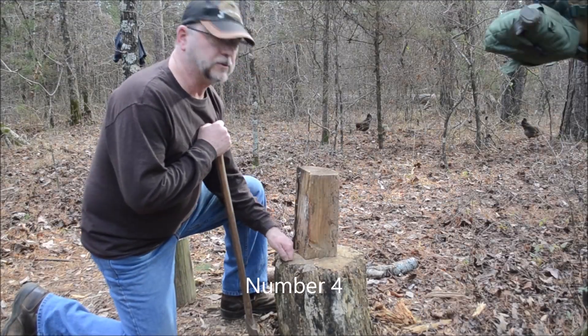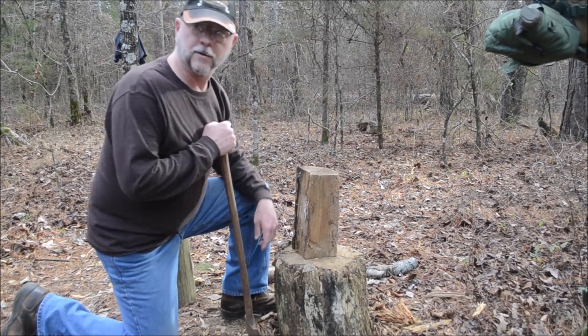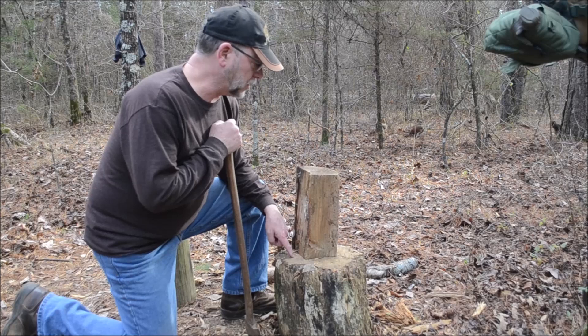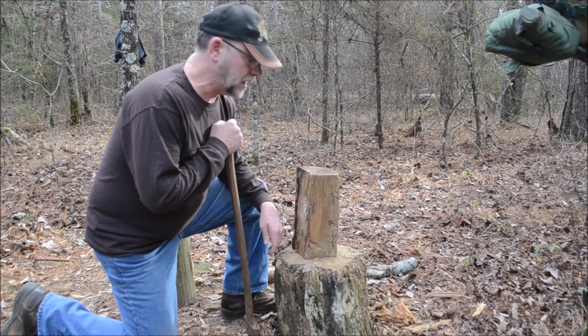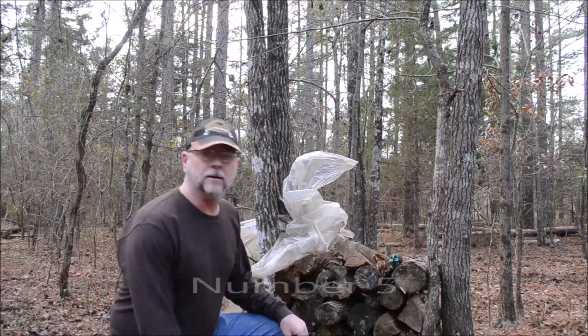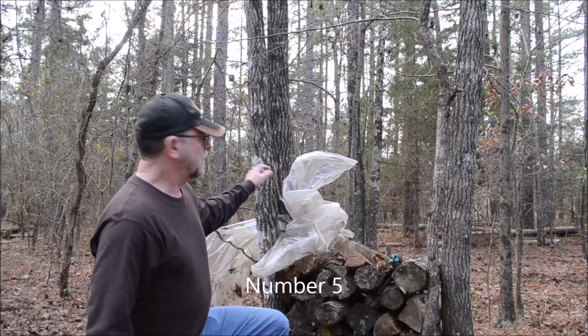Number four on the list: an old stump. This came from up here where I did some cutting. It's great because you can split your wood on it without having to be sitting directly on the ground. It also works as a pretty good little table.